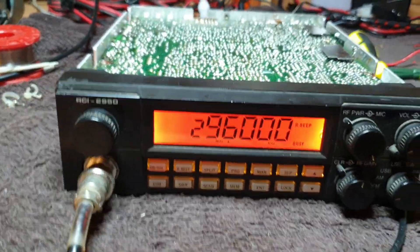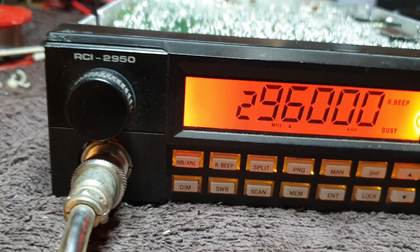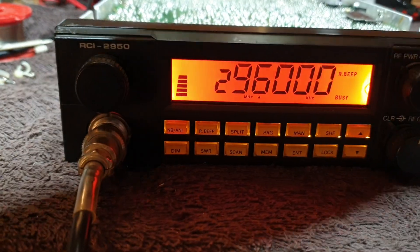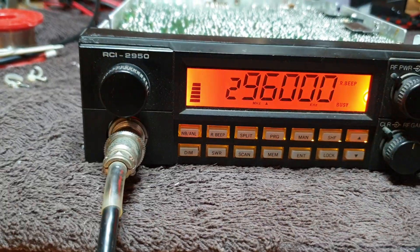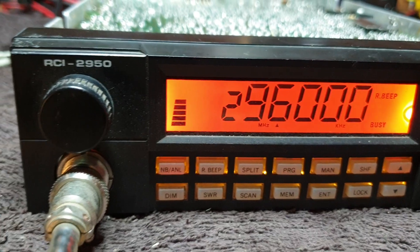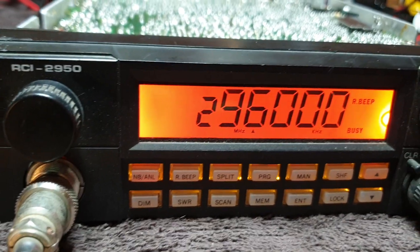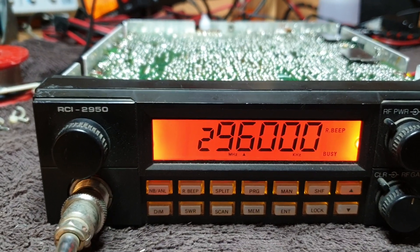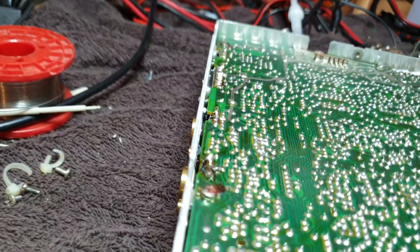Let's first put a receive signal in - I haven't even tried this yet, but I'm hopeful. Look at that - look at that! That's good news. I'm putting an FM signal into it with about 5 millivolts, so we'll take that down a fair way - 0.5 of a microvolt. This is good news.